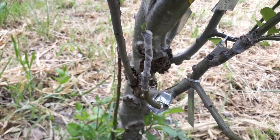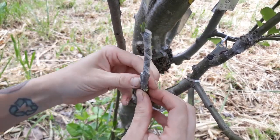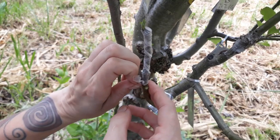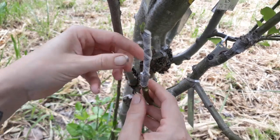Maybe I can get it started down here with my fingernails. My fingernails have gotten soft with all this glove wearing, so sometimes they don't pinch quite as good as they could. Normally I would not recommend taking this parafilm off, but since this is for science and education, I'm going to go ahead and do it.